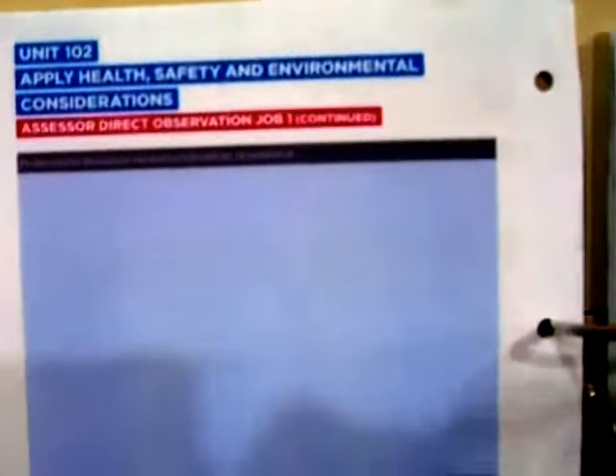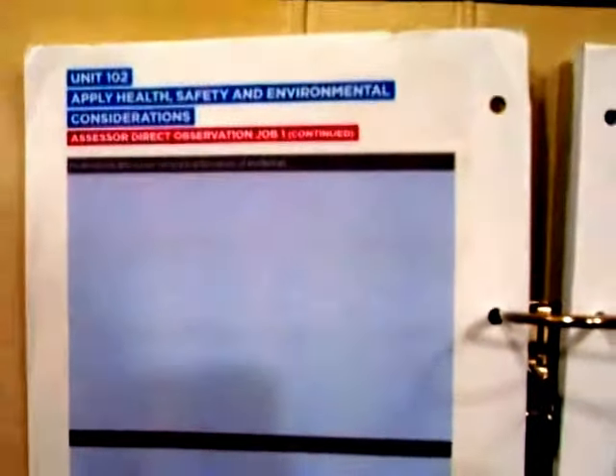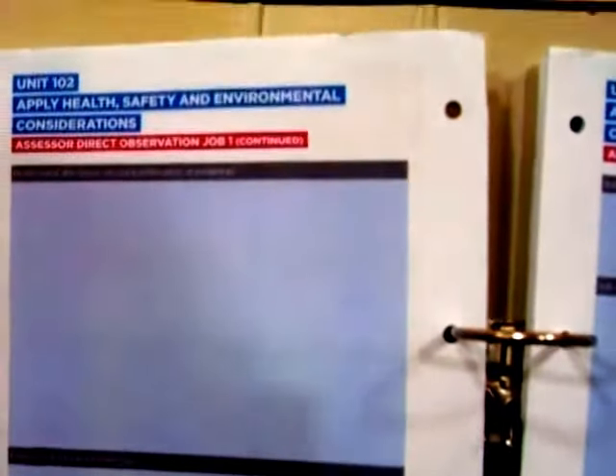This is essentially telling you about direct observations. There's nothing wrong with producing your own forms, but they must be consistent for all students and must be in a similar format to what City & Guilds or the lead body requires.